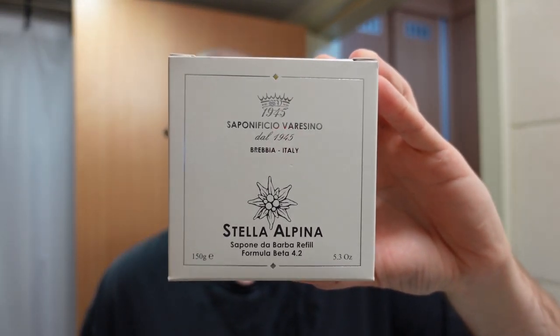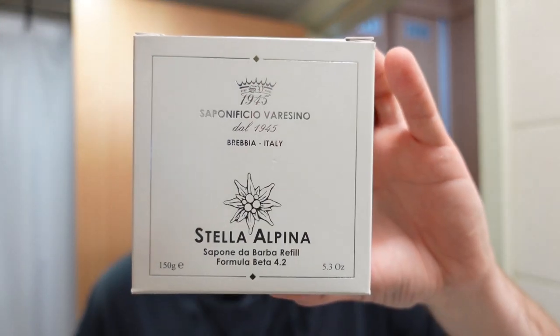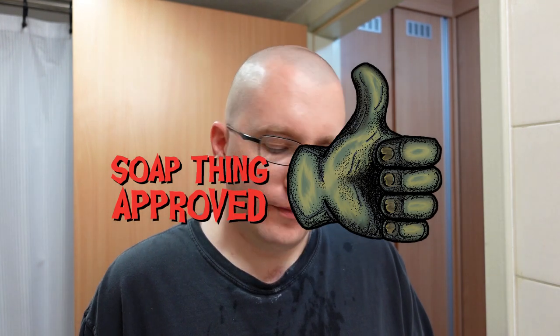My final thoughts on Saponificio Varese Stella Alpina: if I exhausted this to nothing would I buy it again? I've been using this for about 80% of my off-camera shaves and it doesn't look like it's changed much, so it would take a while to exhaust — but if I did, you bet I'm buying this again. I might get a different scent just to explore their other products. Every once in a while you stumble across a product that's just such a tremendous surprise. This stuff is not playing around — they are charging an exorbitant price for a reason. It definitely walks the way it talks. Questions or comments, put them in the comments section. This is Soap Thing telling you: shave like you mean it. Thanks for watching.